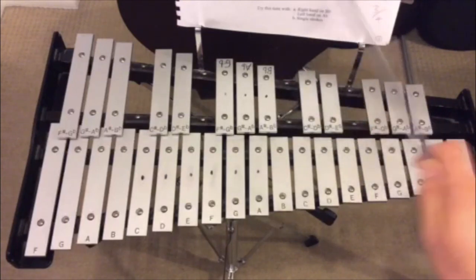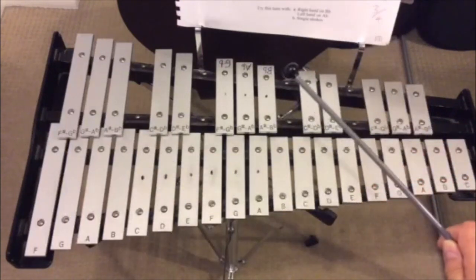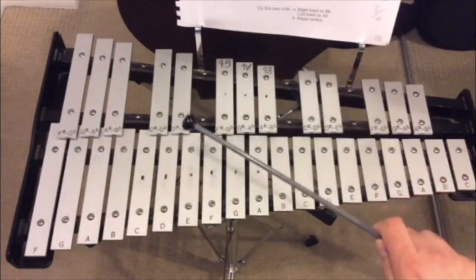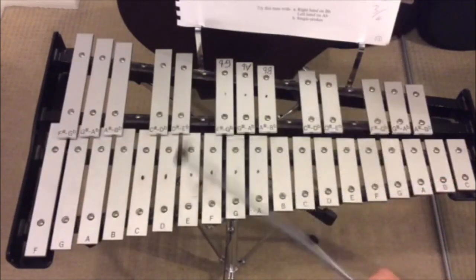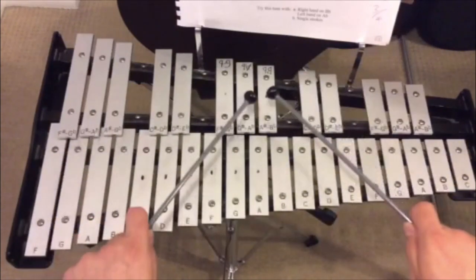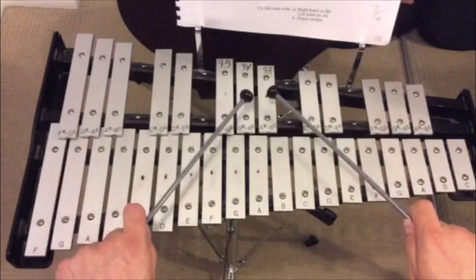I'm using B-flats and A-flats, but it doesn't really matter what you use. If you use some sharp and flat notes, obviously that gives you an extra syllable, so it maybe is a bit more rhythmic. But you could do it with diatonic notes - it doesn't really matter. So here we go.